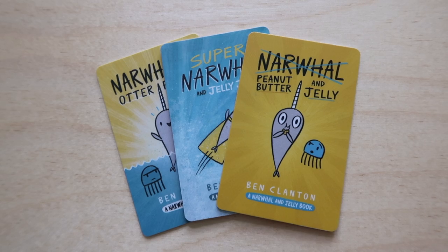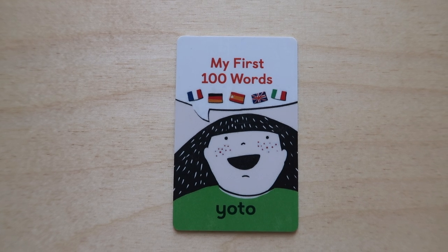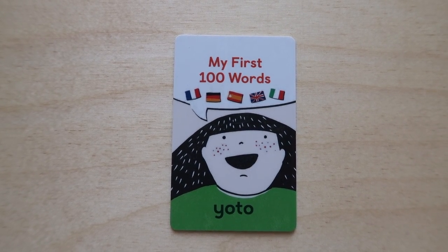For each of my kids I'm going to give you their top three favorite cards — these are the cards that I see them putting in over and over again. For my two-year-old, the first one is the Narwhal and Jelly Peanut Butter and Jelly card. He loves this story. The Narwhal and Jelly series is a hit with both of my kids, but this one in particular he listens to all the time — he has it memorized. The next card is the My First 100 Words card. This card features a hundred words in five different languages: French, German, Spanish, Italian, and English. It's educational, he's learning different languages, and at two years old it's really his favorite card.